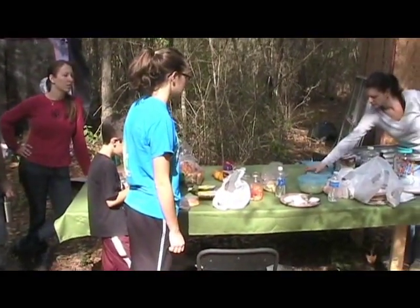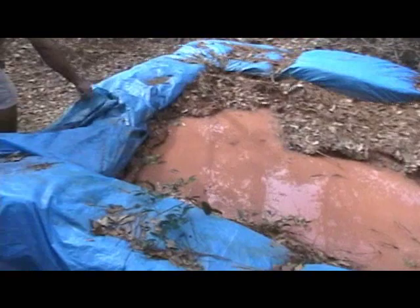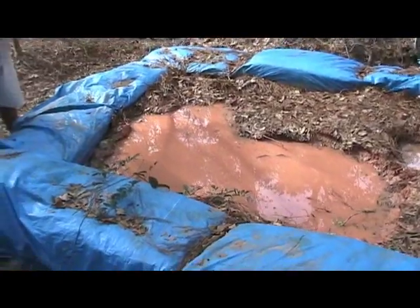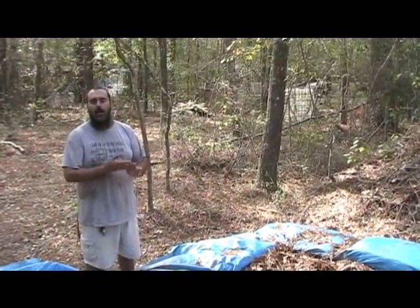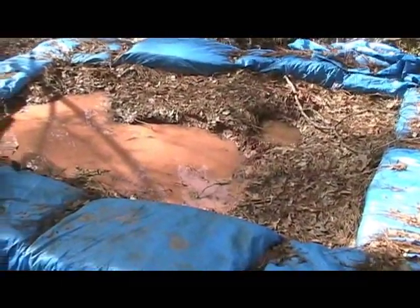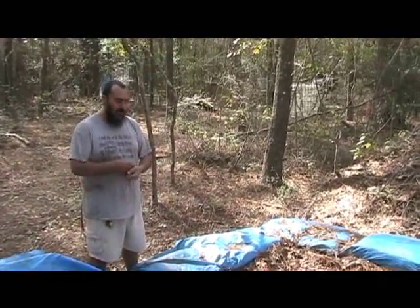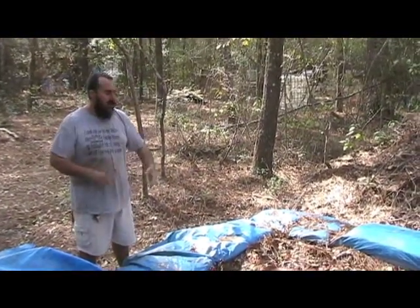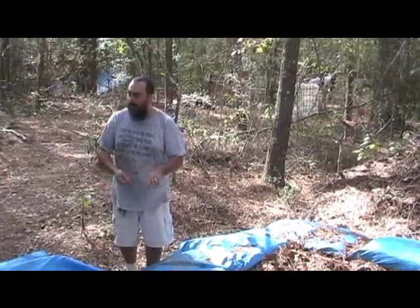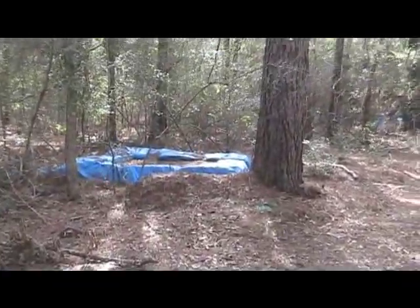We're finishing up some lunch here, leftovers from Thanksgiving, and then we're gonna get back to it. These are hydration pits — what we do is put dry clay inside, fill it with water, and allow that clay to become softened and a lot easier to use. It's been sitting here a while, got a lot of leaf and pine needle litter on top, but that stuff is easily raked off. We add water or more clay depending on what it needs, and it makes the clay much easier to use so you're not having to fight large clots or dry grain clay.